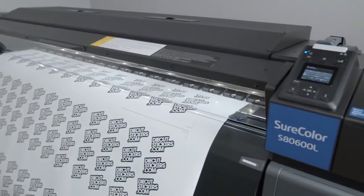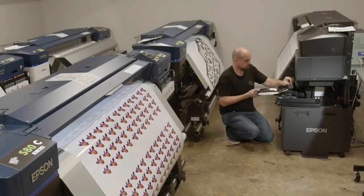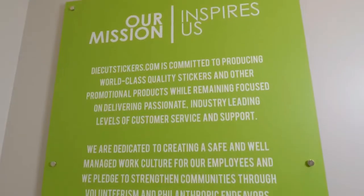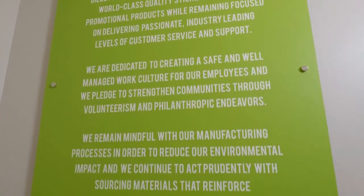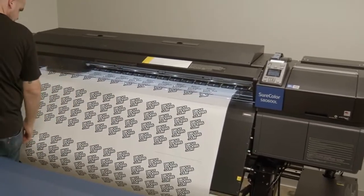One of the added bonuses with the Epson SureColor SAD600L is the minimized waste in regards to the ink bags. Part of our mission statement here at diecutstickers.com is minimizing our own footprint, and the integration of the SADL into our fleet of Epson digital printers supports that.